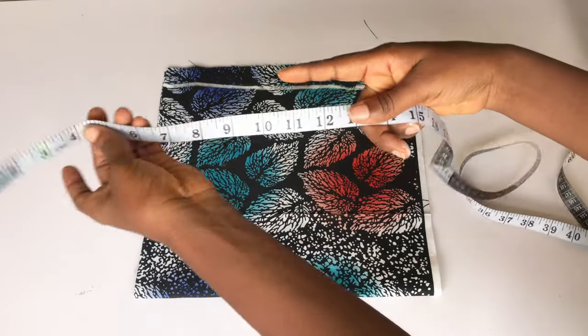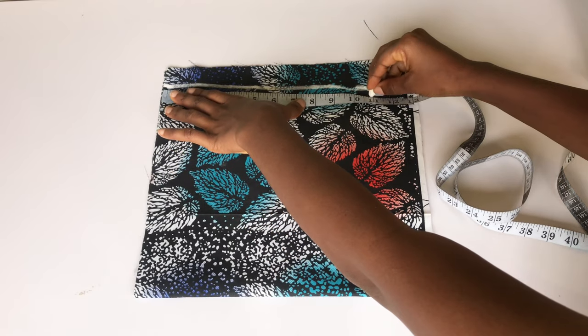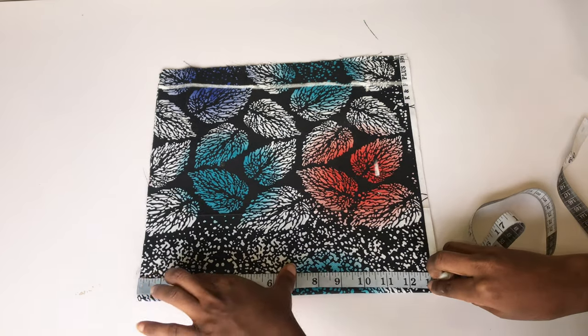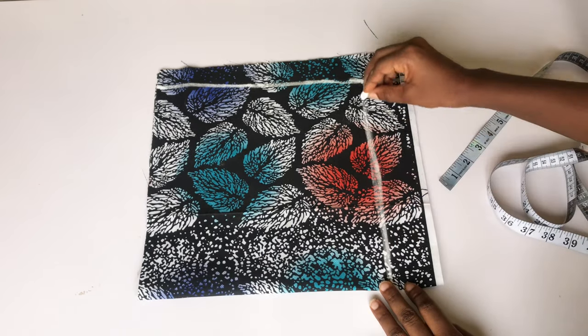After that, I'm going to determine the length of my sleeves. I don't want it to be too long, so I'll be taking 11 inches. So I'm using 11 by 11 inches — 11 inches for the wideness and 11 inches for the length. I'm going to connect all these dots and cut out the excess fabric.